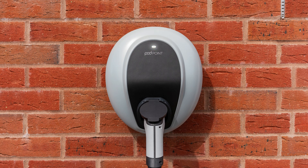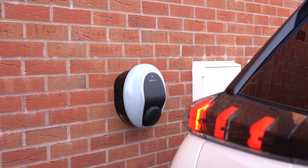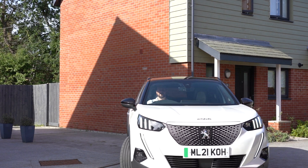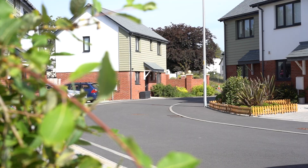A solid white light means your Solo 3 has lost its wifi connection. If you have any problems, just give us a call or let us know via the help centre on the Podpoint website and our support team will help you out.